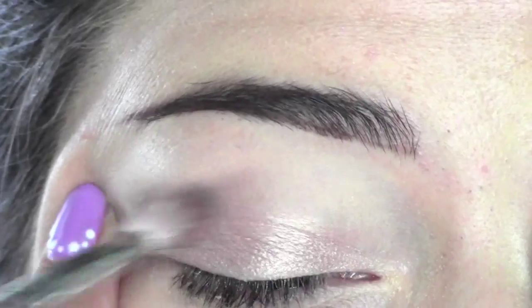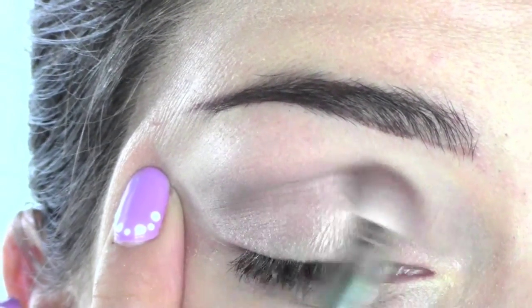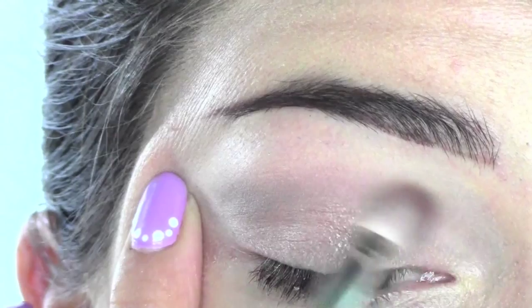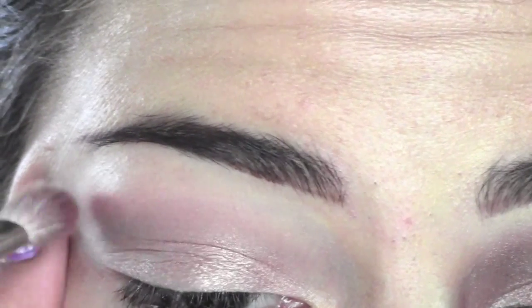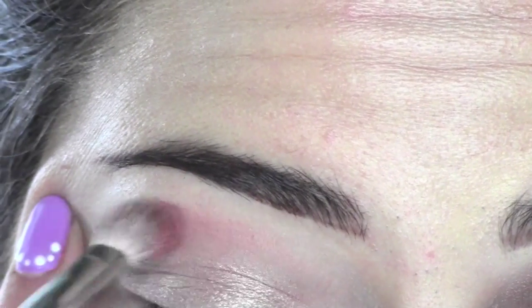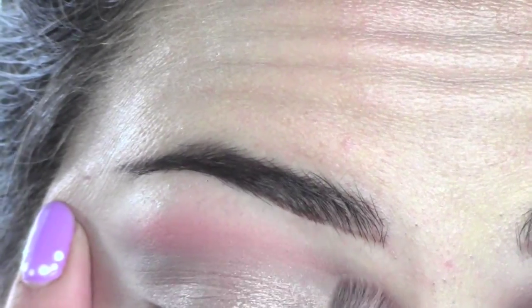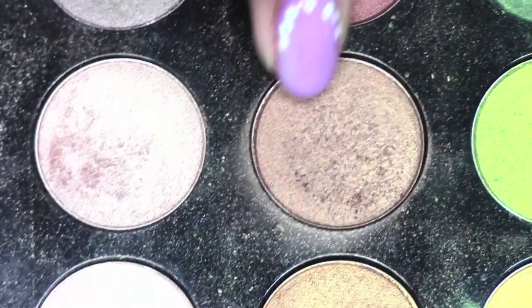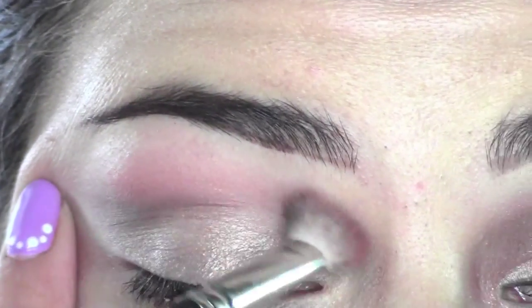Now starting to build depth, I'm using Charcoal Brown, which is a medium cool-toned brown, in the outer part and then blending it towards my crease really softly. Now I take another color, Coral — always by MAC — which is a matte eyeshadow. I'm applying it from the outer corner of the eyes and blending it towards the crease.